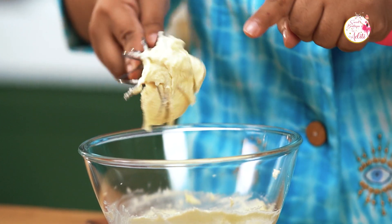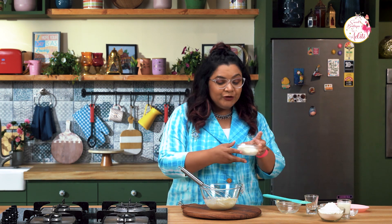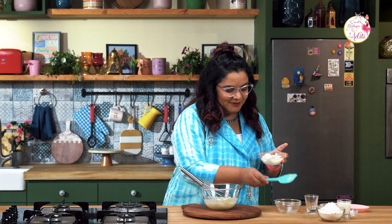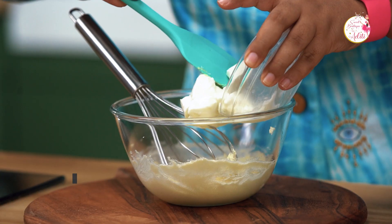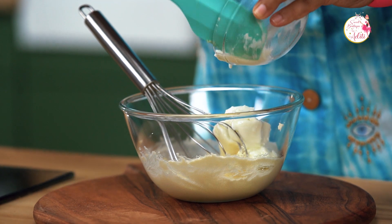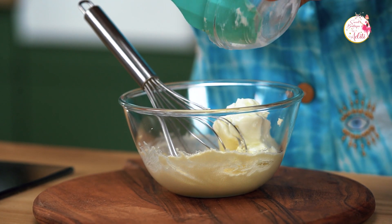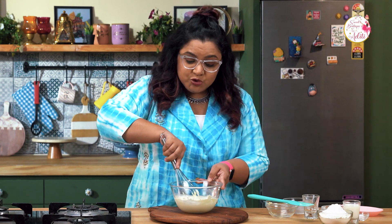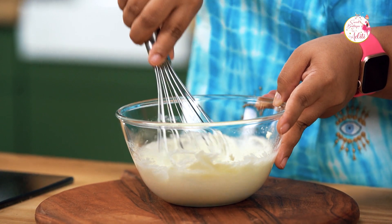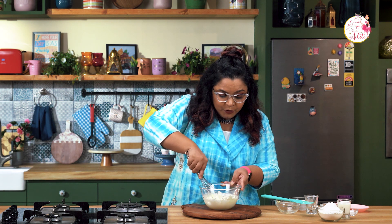Once we get a very soft and creamy consistency, I'm going to add some curd — yes, dahi. Let's add this; don't worry about the water content. Whisk it again — you can use regular curd. You can see the texture of the batter is so beautiful and fluffy.